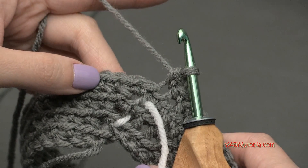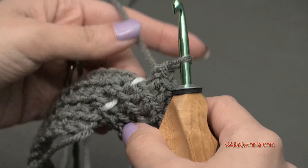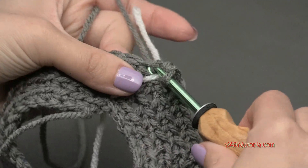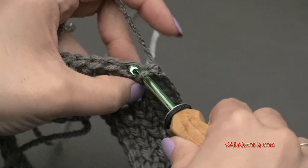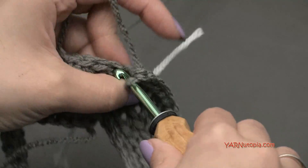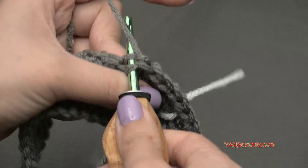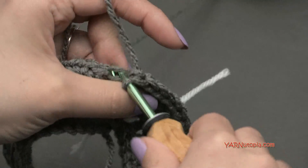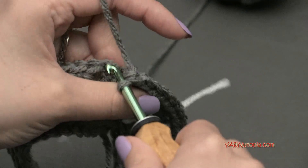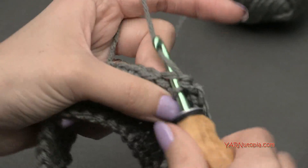We should have 48 single crochets at the end of round four. For rounds five through eleven - the next seven rounds - we're just putting one single crochet in each stitch around, no more increasing. I'm going to do rounds five through eleven. When I finish round eleven I'll show you how to fasten off. We're going to fasten off with a really long tail because we need to use that for sewing.